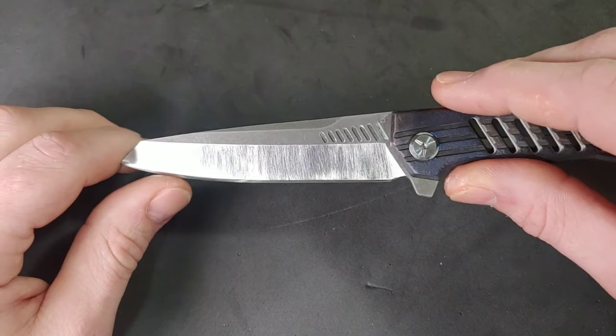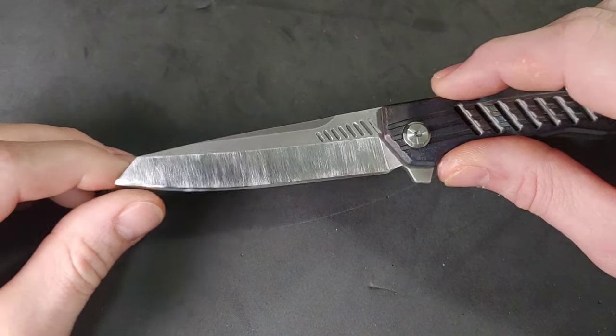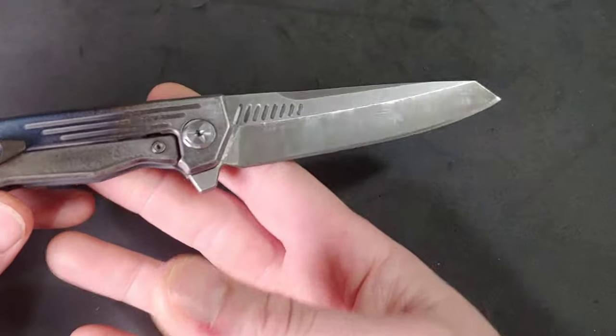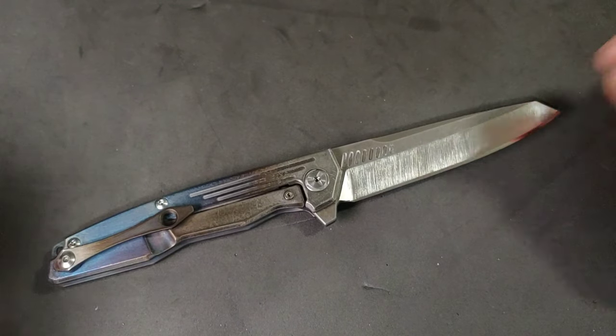I think it looks really, really good. I do like the way it came out. Now when I'm using it, I don't have to worry about it getting scratched or anything like that — at least not as bad. It makes it mine.